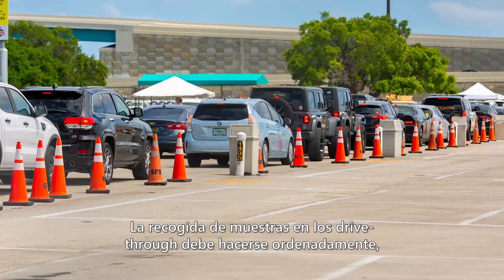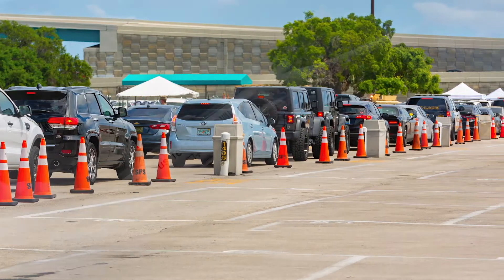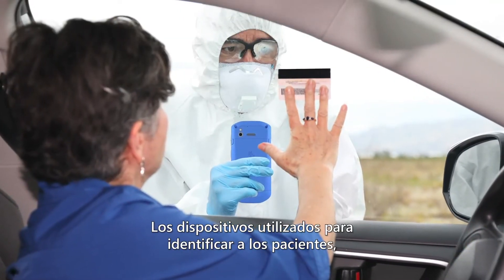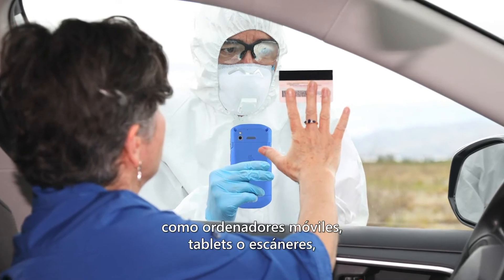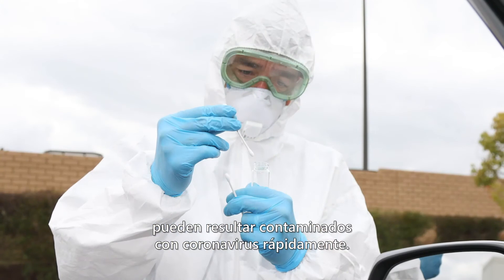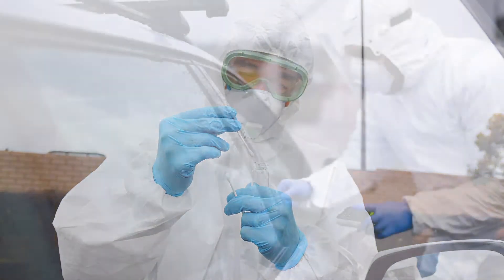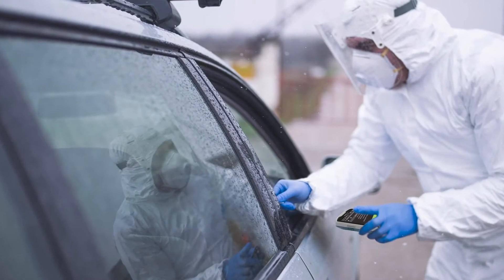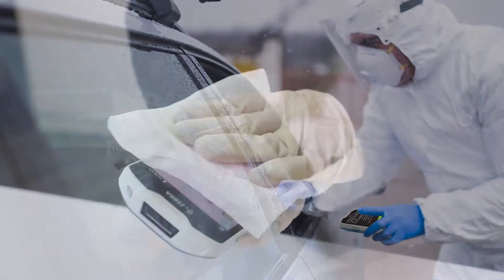It's important that drive-thru specimen collection operates smoothly while keeping clinicians and potential patients safe from infection. Electronic devices used to verify patient identification, such as mobile computers, tablets, or scanners, can quickly become contaminated with coronavirus. Your facility needs to enact a device cleaning and disinfection policy regardless of where patients are evaluated.